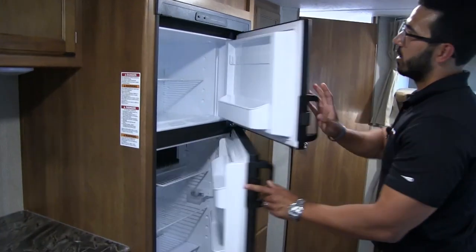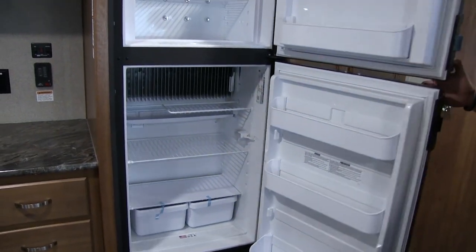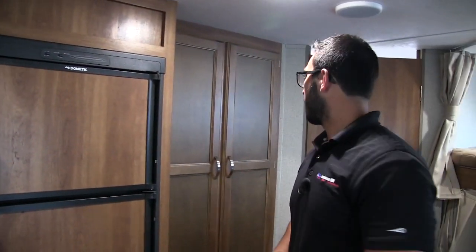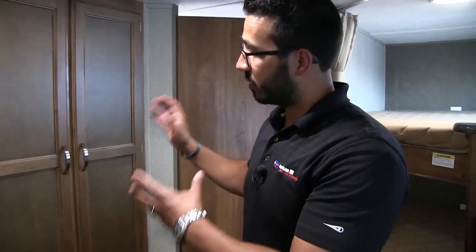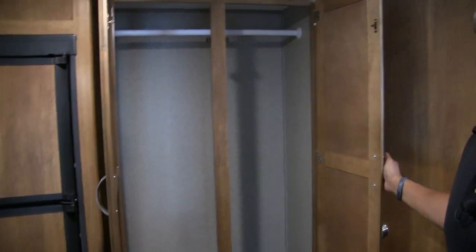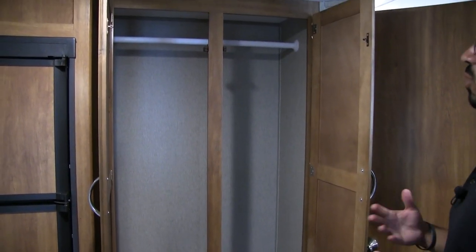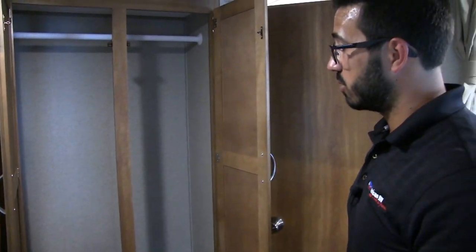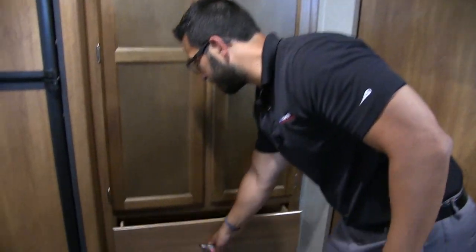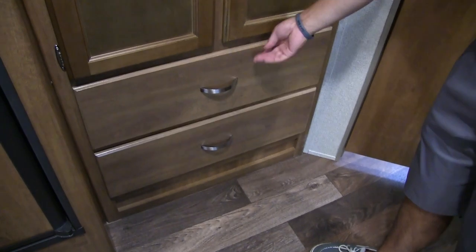The fridge-freezer combo right over here is nice and large. This unit runs off both propane and electric and also has automatic switchover, providing sufficient cold storage. One of my favorite parts of this camper is the extra wardrobe. Far too often in bunk models — especially rear corner models — you don't have much hanging space for the kids' clothes. Not the case here: there's a nice big hanging rod and two large drawers underneath, so plenty of space for the kids.